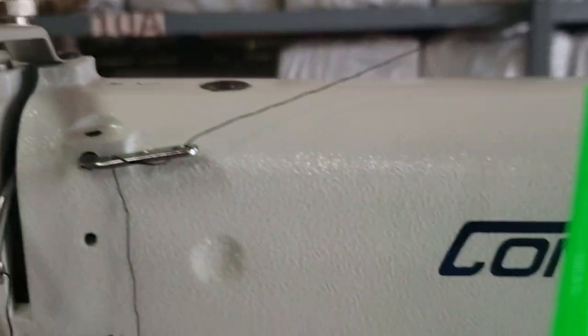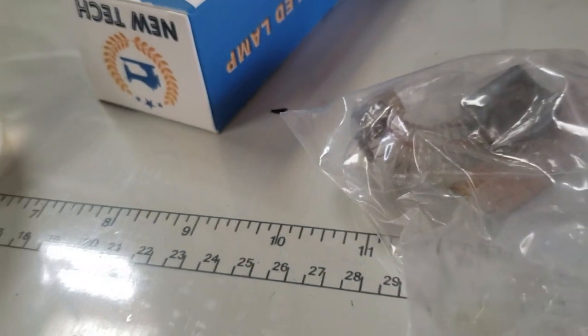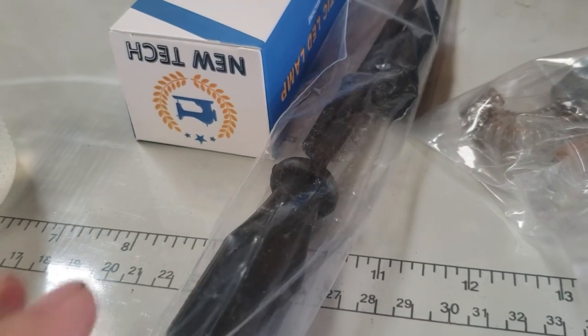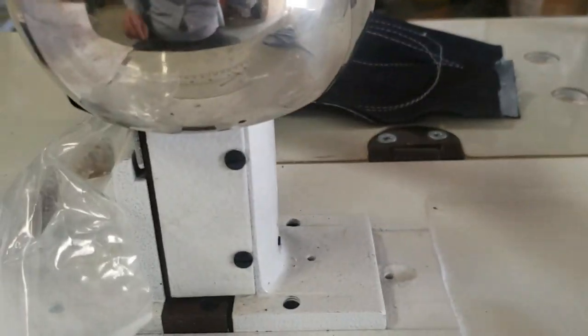Everything is the same. Bobbin winder right here. You could get an automatic bobbin winder. You get some accessories for the motor, obviously the new LED lamp, a screwdriver, owner's manual, and some accessories. Console model 228R-Wig, white color.